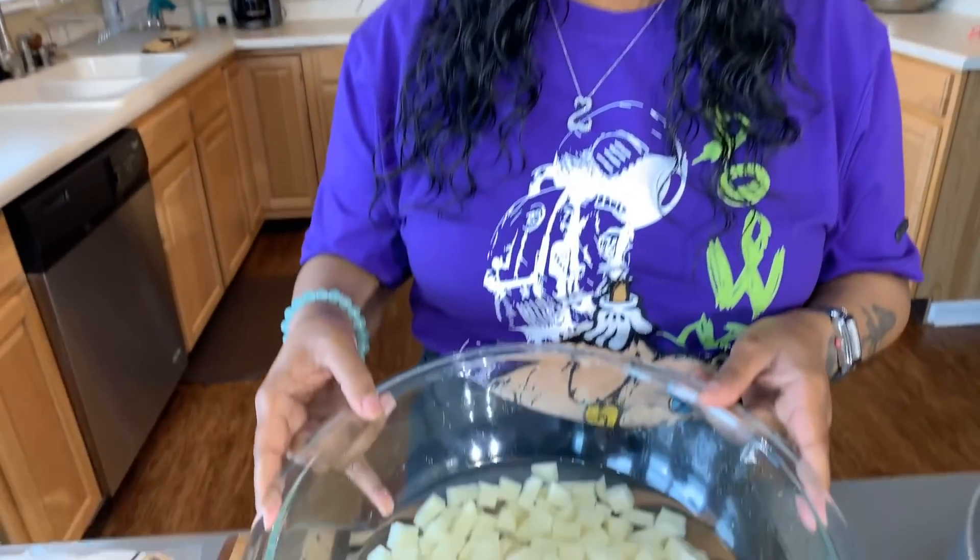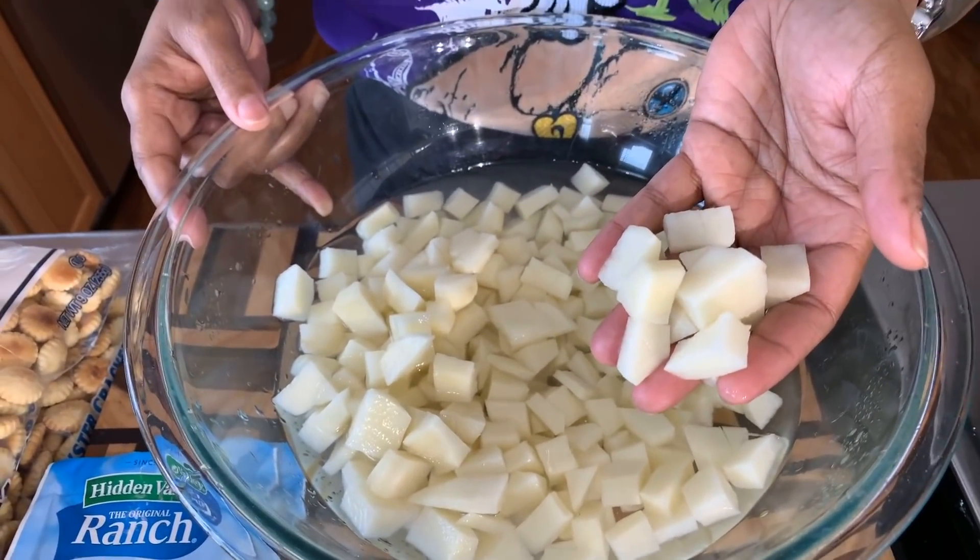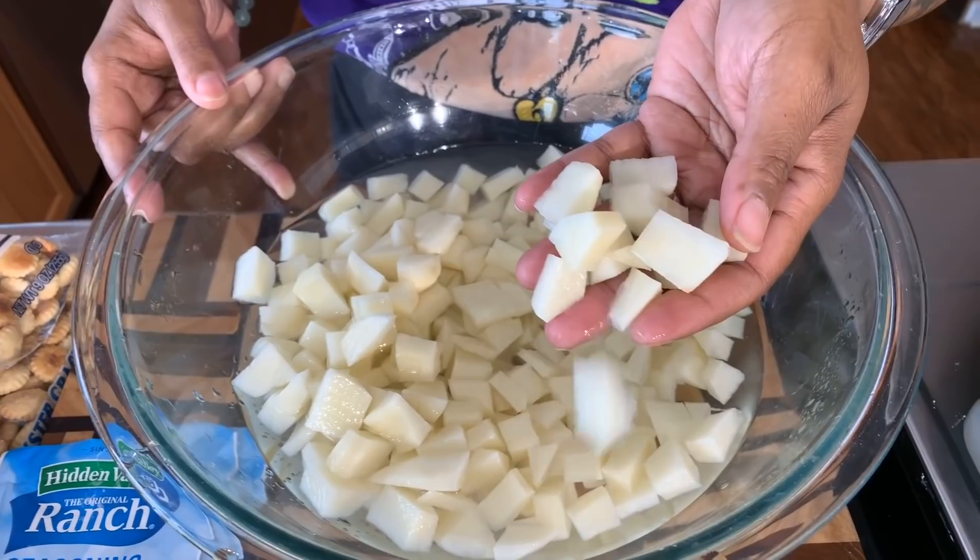You're going to need some potatoes. When I make clam chowder I always use five potatoes. These are between large and medium potatoes, and let me show you how I've cut them. You don't want them to be big, you don't want them to be medium, and not too small.